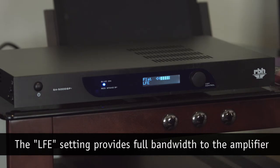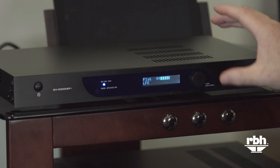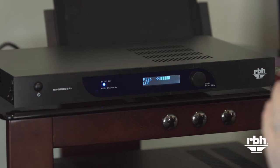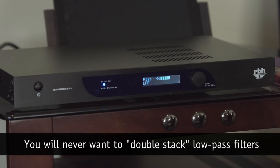So first and foremost you'll want to go to the mode select, which defaults to the sub setting. There are filters in this amplifier in case you don't have filter capability upstream in your audio equipment. We will want to set this to LFE mode, and now the input circuitry will play the full range of frequencies. When you have a filter at 80 Hz set on your processor or receiver and you also have this configured in the sub setting at 80 Hz, you're doing what we call double stacking the filters — putting one 80 Hz filter on top of another — which creates a much steeper overall roll-off rate and really affects the integration between your subwoofer and main speakers.